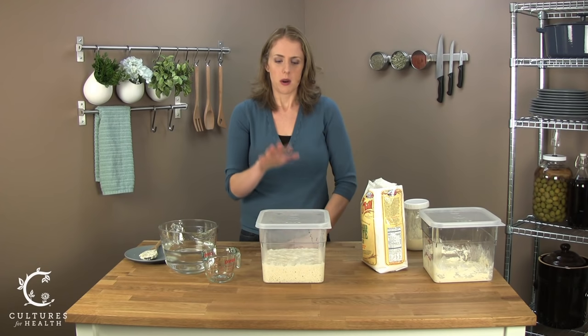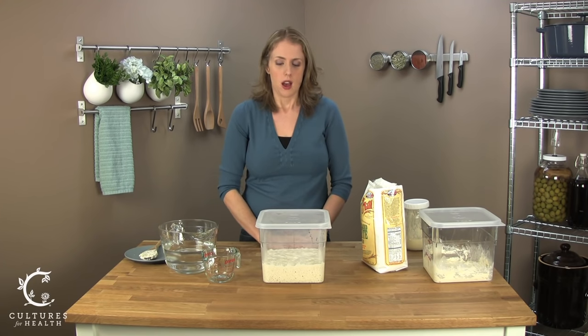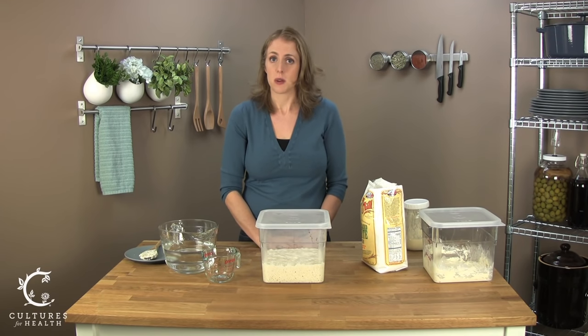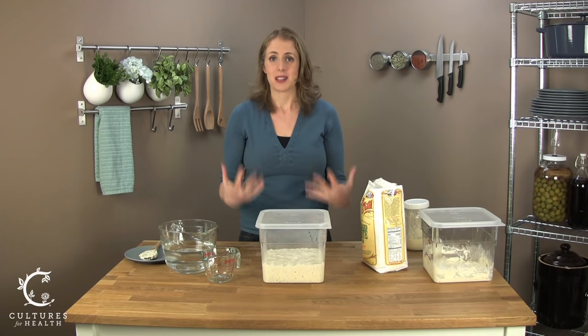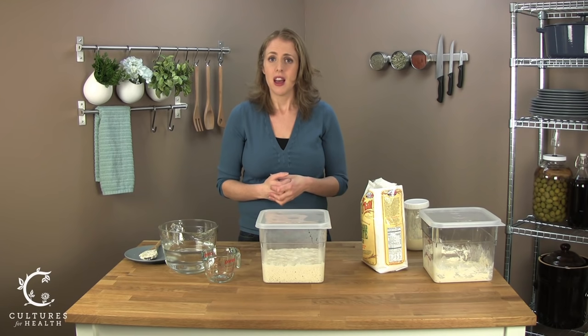Just remember, sourdough starter can be kept on the counter or in the fridge, but it needs to be fed regularly. Keep it in a warm spot if it's proofing. If keeping it in the refrigerator, feed it at least once a week and give yourself three feedings before baking bread. Check out our website at culturesforhealth.com — we have lots of videos, including one on how to make a basic loaf of sourdough bread, as well as recipes, ideas, and tips. I'm Julie from Cultures for Health, where healthy food starts.